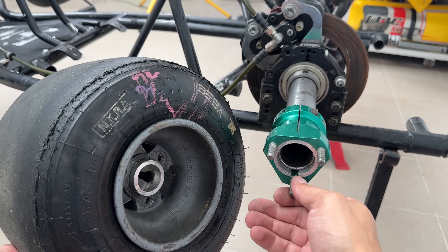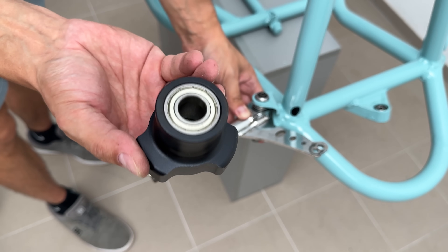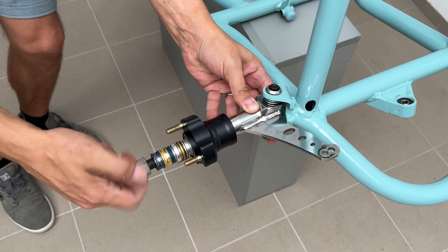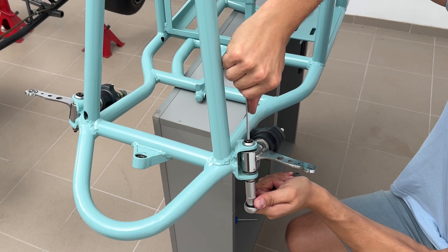Since I wanted to use wide rear go-kart wheels in front, I used a front spindle hub for 3-hole wheels. I placed the hub, added some spacers, and tightened the nut for perfect bearing application — not too tight, but also not too loose. After installing the second spindle, I moved on to the steering column.